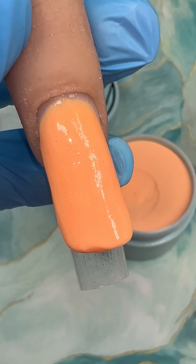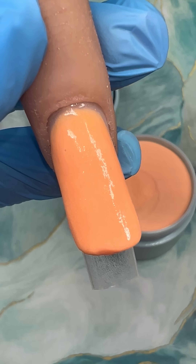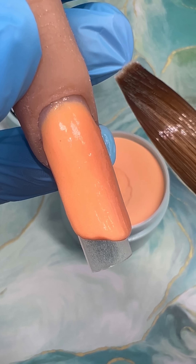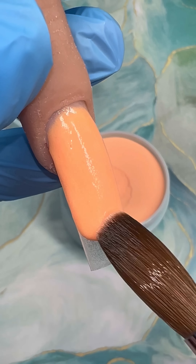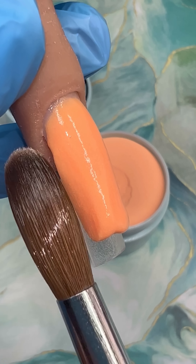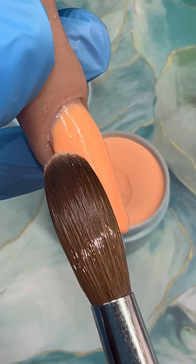And we all know that time is money. Not only that, but my acrylic powders do not marble. When working with my acrylics, you will not have that issue in any color. And it's overall super satisfying to work with because the one bead method is 100% possible, as you can see in the video.